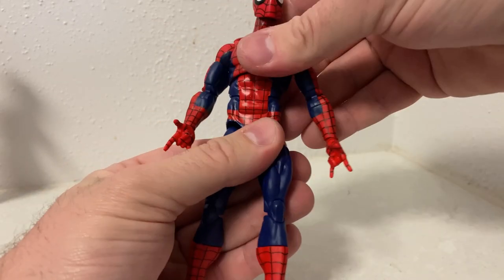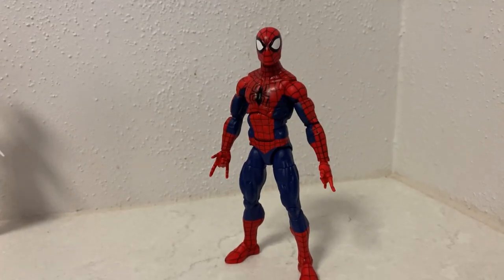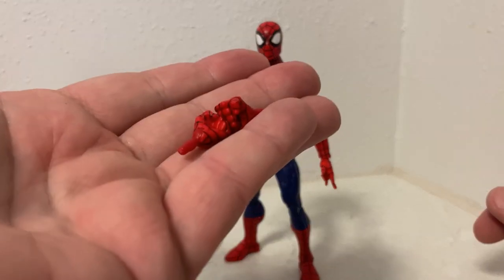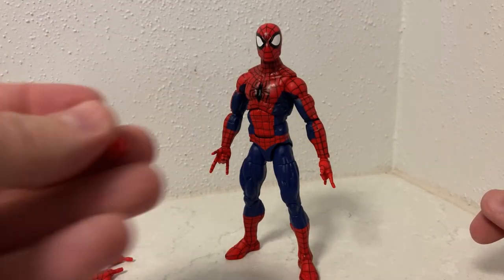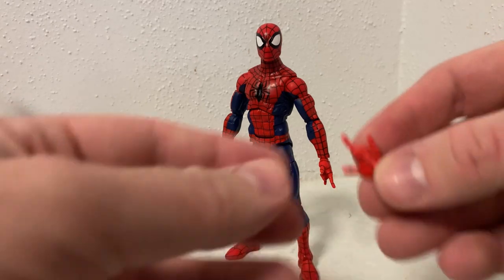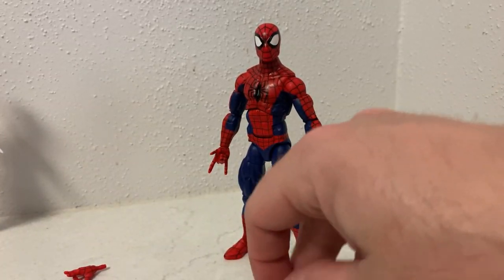He's nicely poseable. He's got the two thwippy hands — kind of Spider-Man without thwippy hands — and the two wall crawly hands, two fists. If you've got the Amazing Fantasy figure, you can see the hands are exactly the same color, so you can interchange all the hands between figures.